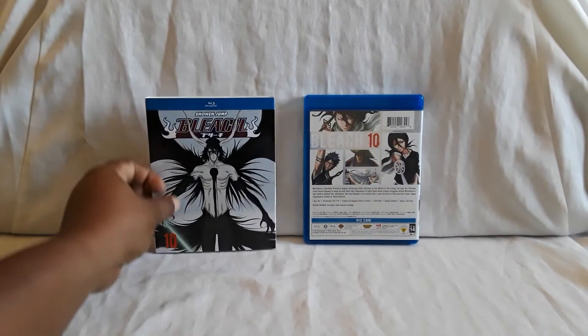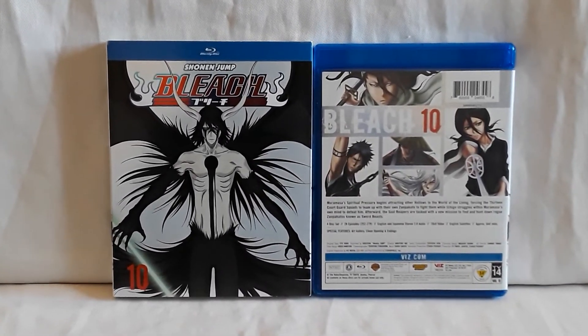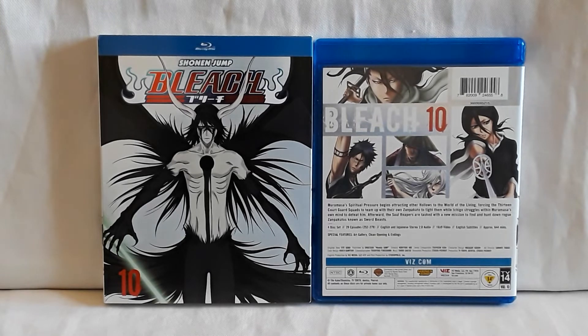I will be giving my thoughts on all of them once they're all out, and see if I would recommend these. I'm definitely going to do a complete collection video once they're all out. They really are nice sets — it's just the quality is kind of weird. Sound is great. When it does look good, like the first few sets, it looks fine. The openings and endings look and sound great, and the music of course is good. Bleach always had really, really good songs.